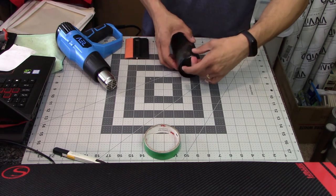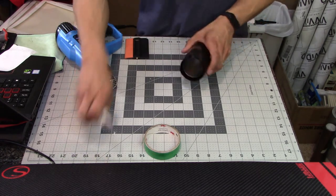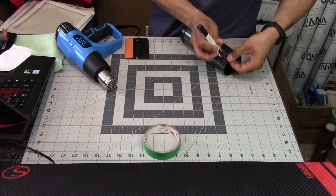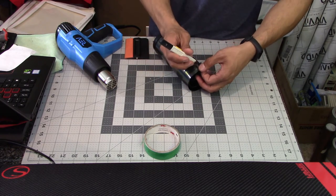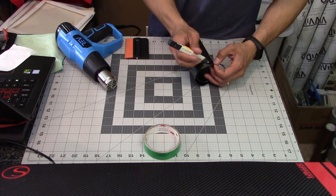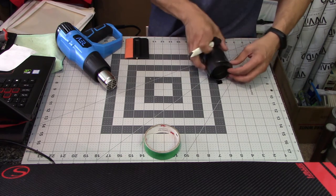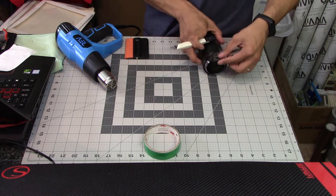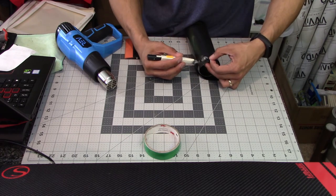The next step is to wrap over the lip of the bottle where it forms a neck for the bottle cap. First I'm going to cut away some of the excess vinyl over the top of the water bottle, because too much vinyl there will just get in the way. I'm trimming off excess but leaving enough vinyl that it can fold over the lip of the water bottle.